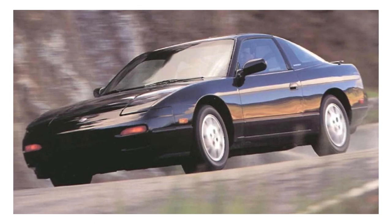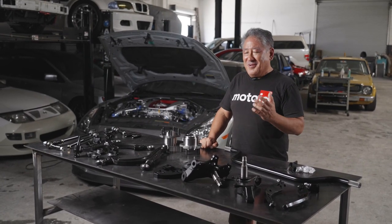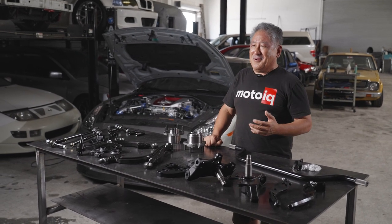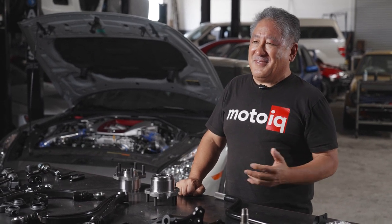The Nissan S chassis is a really popular platform to mod. In fact, it's going to be the next MotoIQ project car. What's unique about our project car is it's going to be like a multi-use vehicle — not only does it have to be good at road racing, which is going to be its primary use, but we also want to have fun with it in drift. And if you're building a car to be really good at one particular purpose, this is really hard. So it was really hard to figure out what to do about the front suspension and steering geometry.